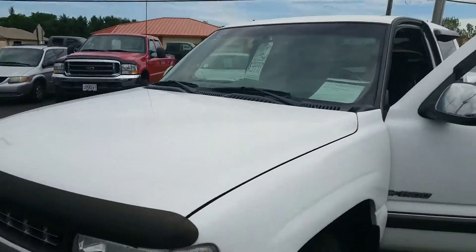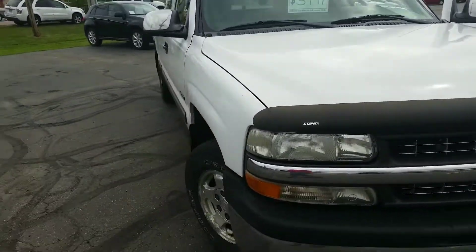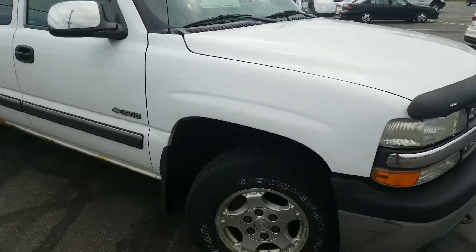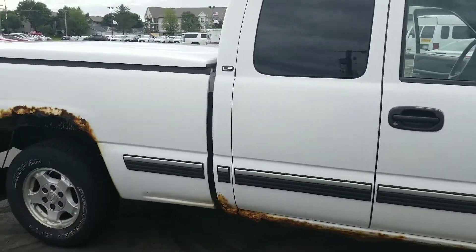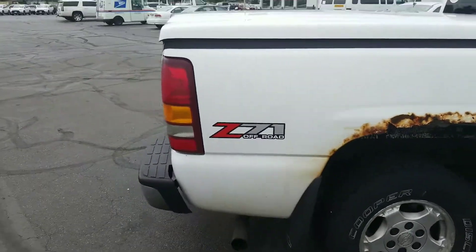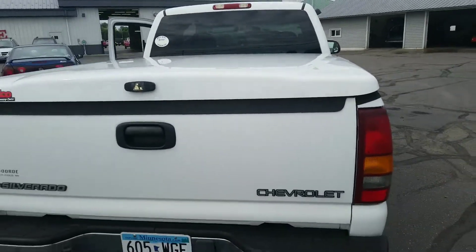Tires are in good condition. The rest of the body — the front, the sides, the windshield — everything else is really good, except for of course the lower rockers, which happens on all of them, and above the rear wheel wells. Four wheel drive works, air conditioning works, truck's in great shape.